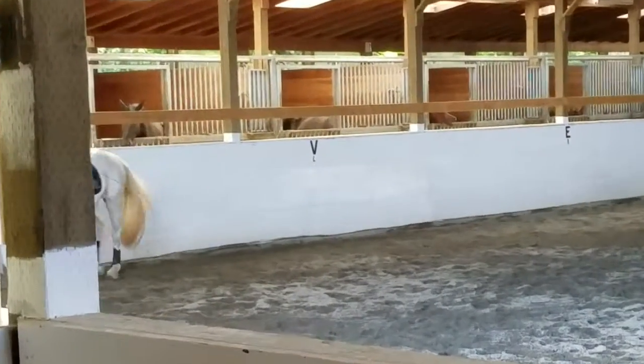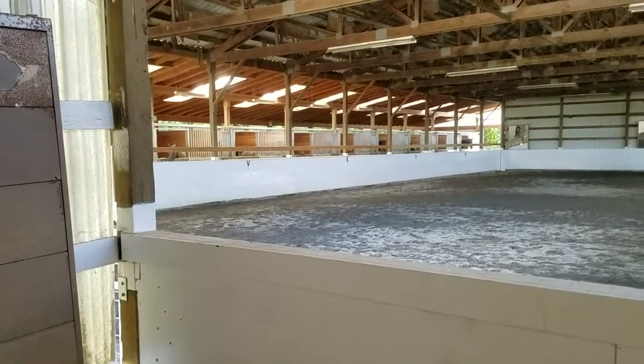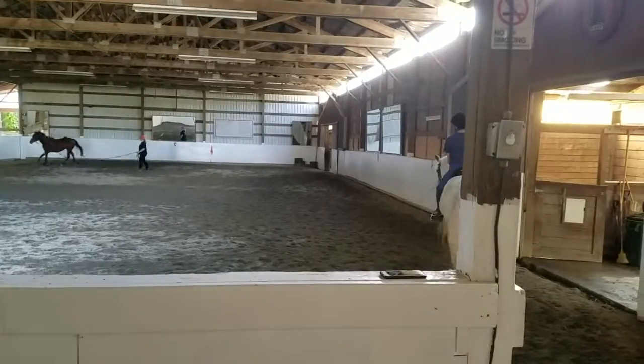Hands together. Fix it with your legs. And turn. One more drop. And if they ignore your bigger drop cue, you're going to give them a smack of the leg.